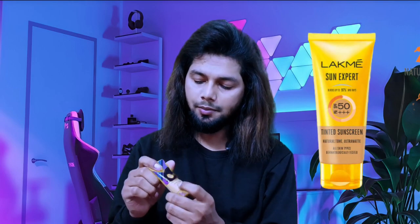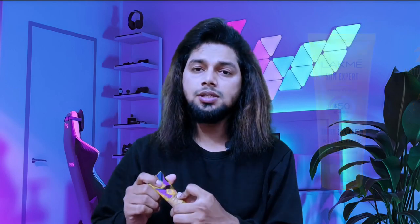If you like this, you can use a tinted sunscreen. Now you can use a tinted sunscreen.